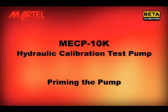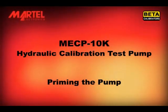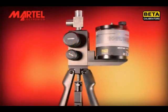Welcome to this short video illustrating the correct method for priming the Marktel MECP-10K hydraulic calibration test pump. First, familiarize yourself with the parts and controls of the pump.